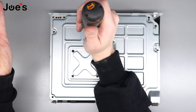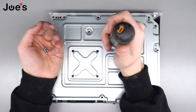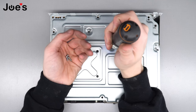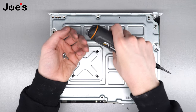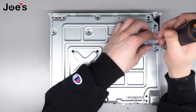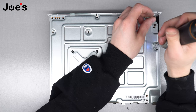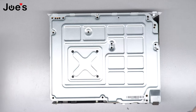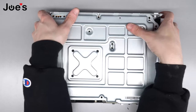These are T8s or T9s — I prefer a T9 because I think it grabs better, but you can use a T8. Just be careful not to strip the screws because they can be a pain to get out if they're stripped. Now that all six screws are out, we're going to carefully grab the bottom.